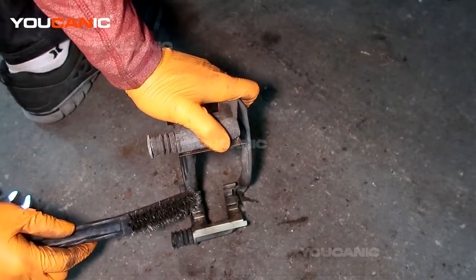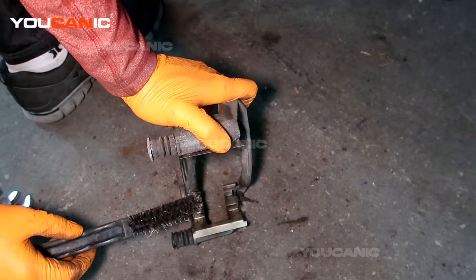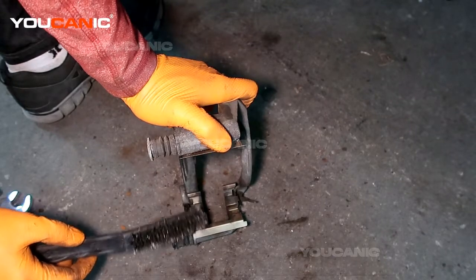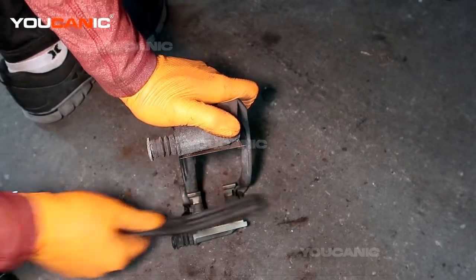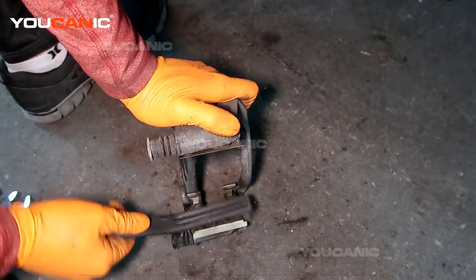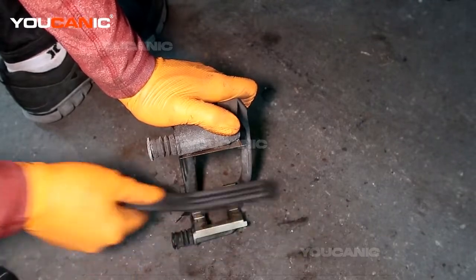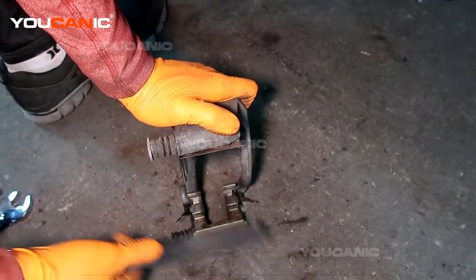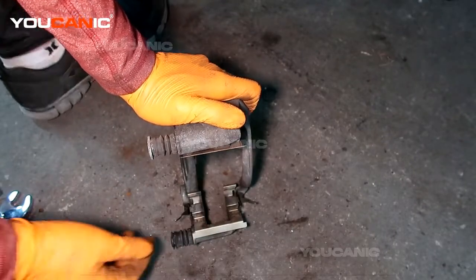Depending on what kit you buy for your brake pads and rotor, sometimes these metal pieces will come new. The brake kit I have didn't include them, and these are in not too bad shape, so we're pretty good there. But if they do come with new ones, you just pop them off and pop the new ones on.